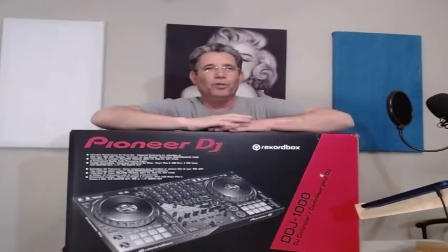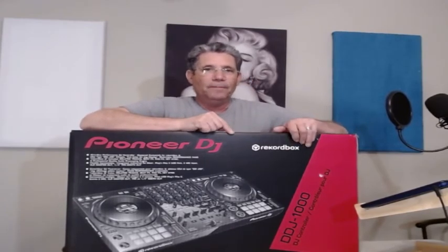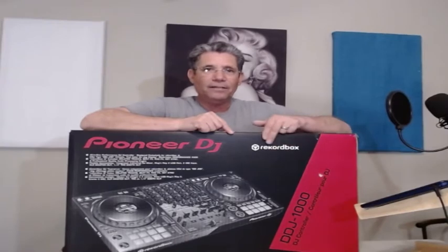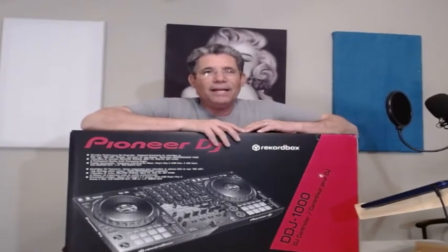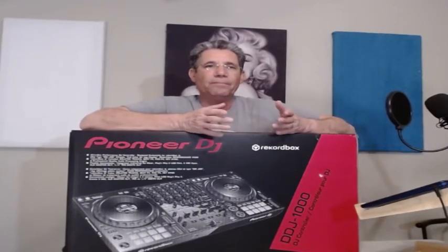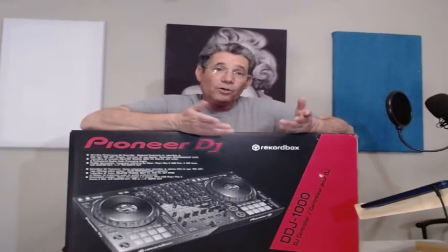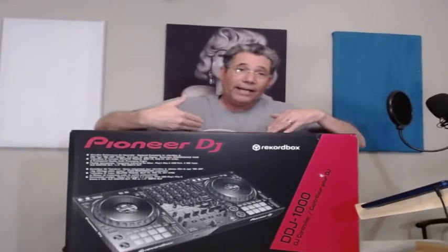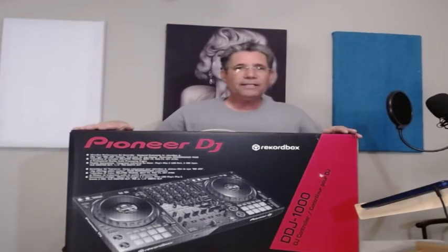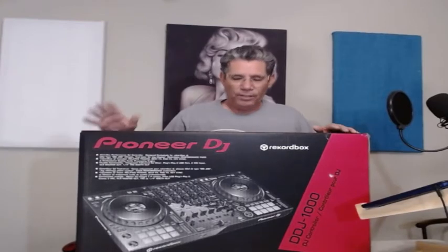Hey, how you doing fellow YouTubers? I was talking to you about the DDJ-1000, made by Rekordbox. I picked it up from Sam Ash — I couldn't get it from Amazon or IDJ Now. Of course you're not going to DJ if you ain't got one, so we picked it up. I got a nice little box here, we're going to open it up and see what's in it.